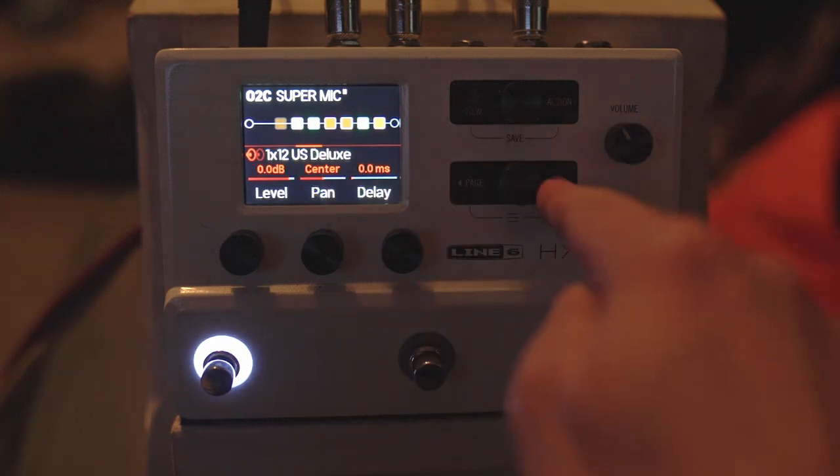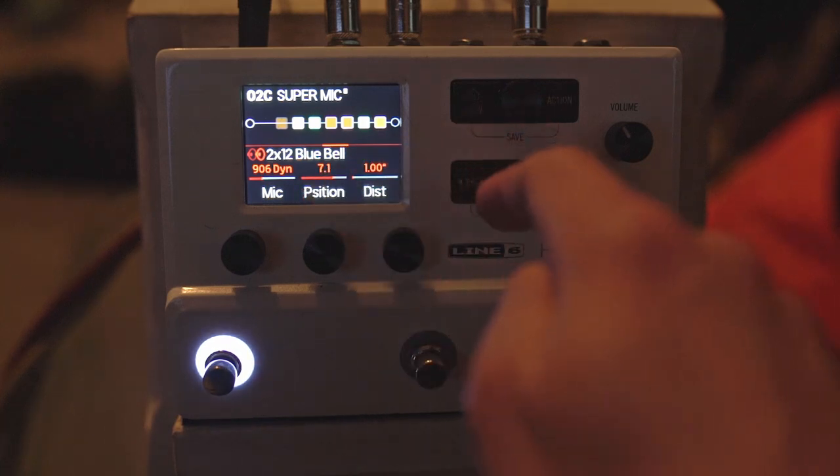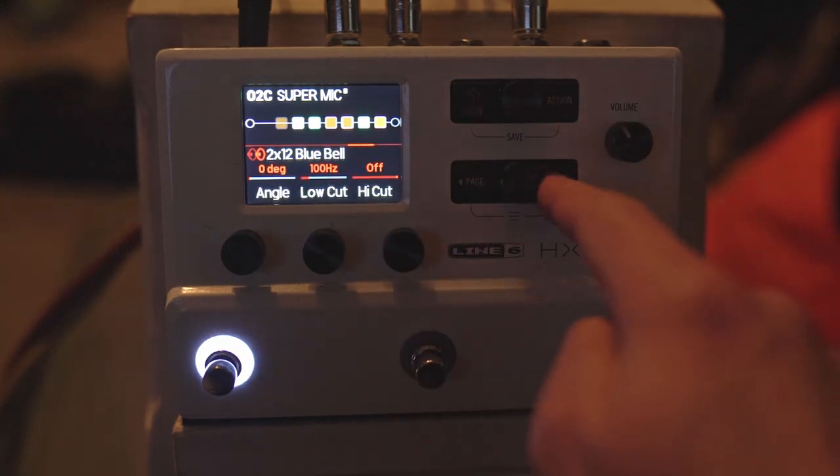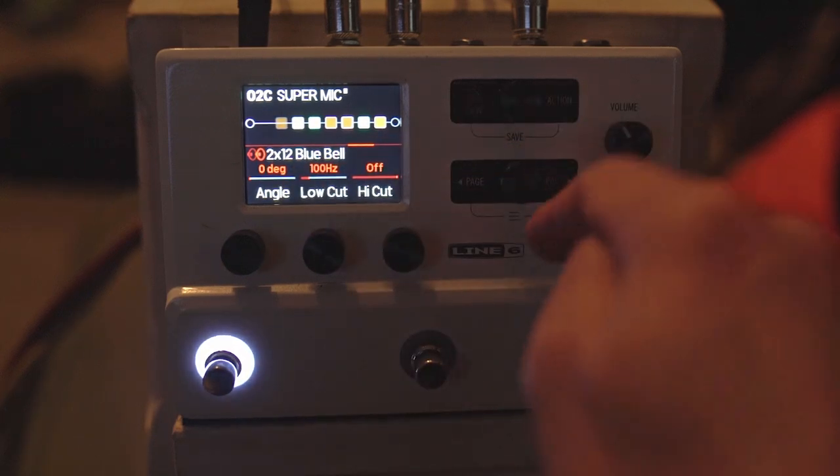Then the other cab — also a 906 dynamic — position 7.1 on the Bluebell cab. That gives a bit of voxy bite. Low cut off at 100 Hz, high cut off.